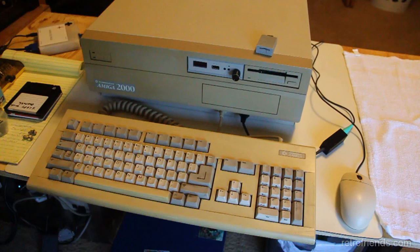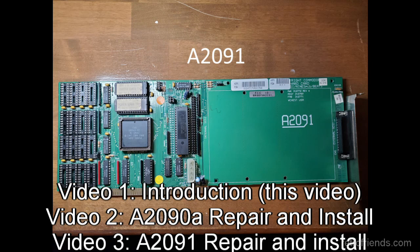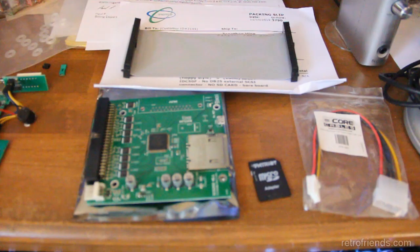That's it for this video — just a quick intro to the first few Commodore hard drive controllers for the A2000. I have an A2090A and an A2091 in my possession, both of which were not functioning when I received them. The next video will feature the repair and installation of the A2090A, and the third video will feature the repair and installation of the A2091. I will be using a SCSI to SD hard drive emulator in both applications. Thank you for watching, and be sure to subscribe so you don't miss my next videos.